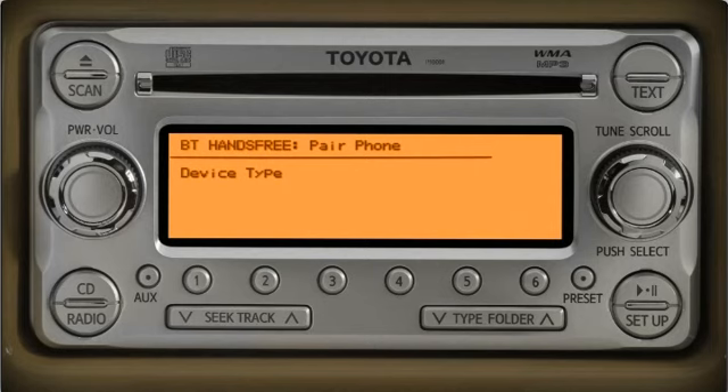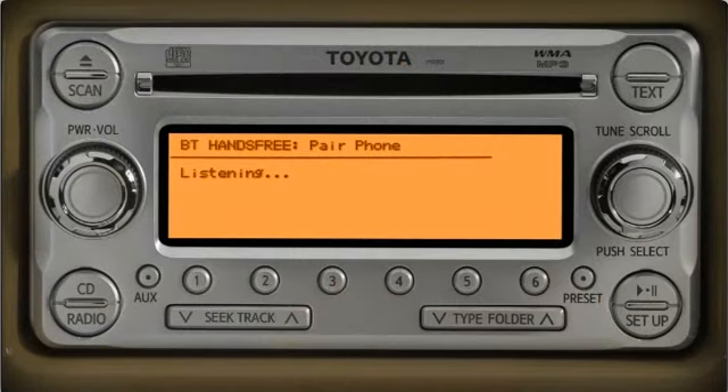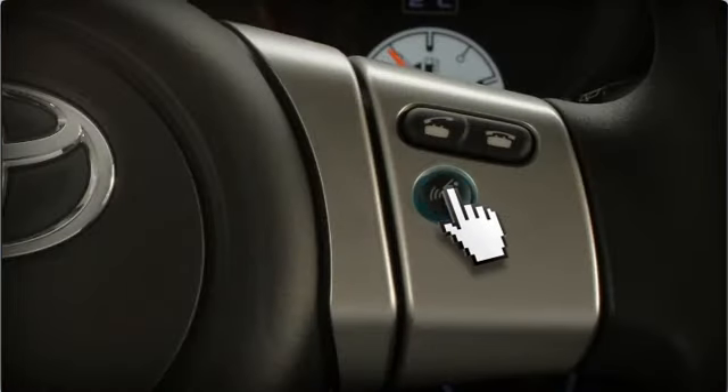For this demonstration, we'll only pair the phone. Push the talk switch, wait for the beep and say 'phone only.' When the system asks you to confirm, push the switch and say confirm.